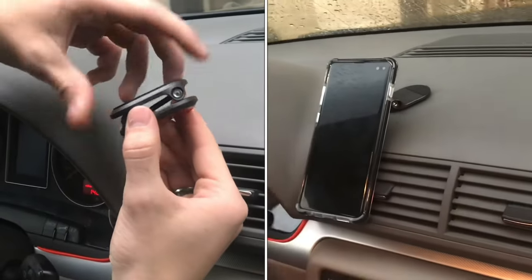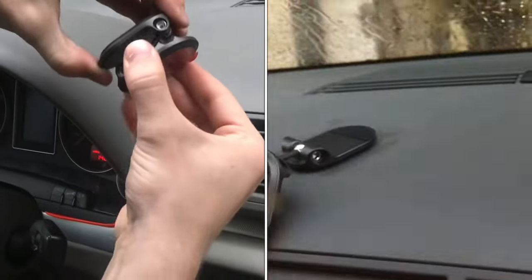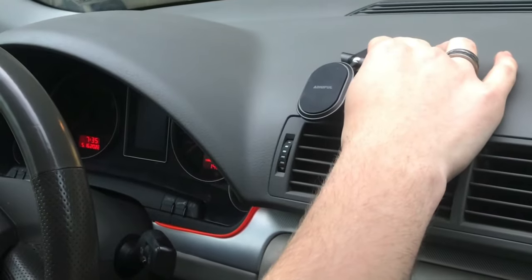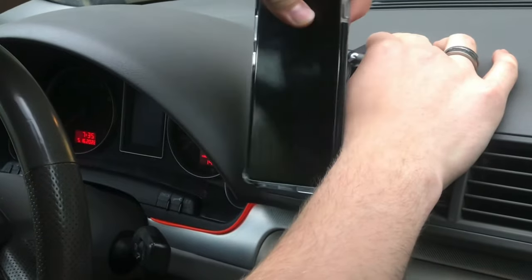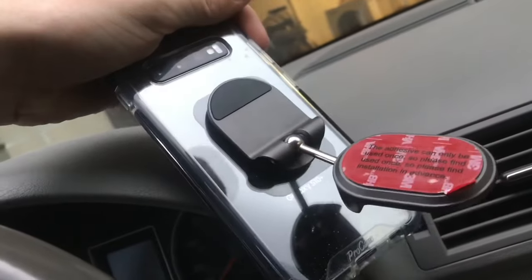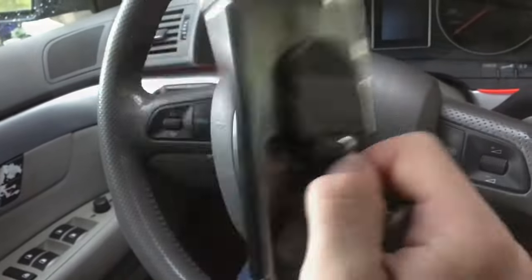I'm going to install this magnetic phone mount. I got it on Amazon for around $18 and it extends out and it'll stick to the dash, and I'll be able to magnetically just put the phone on it. You put a magnetic metal plate on the back and that's what sticks to it. The magnet is definitely strong enough — this won't fall off while driving.